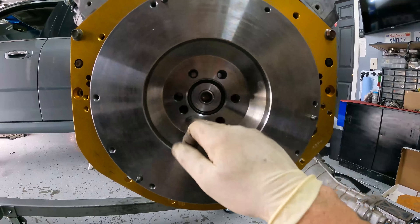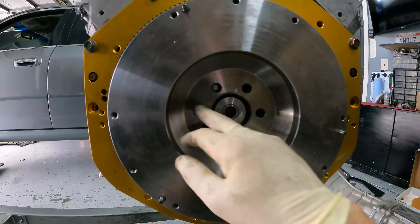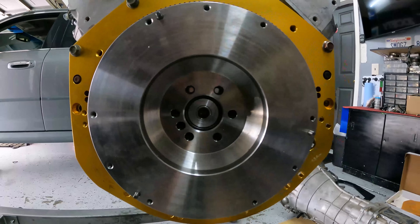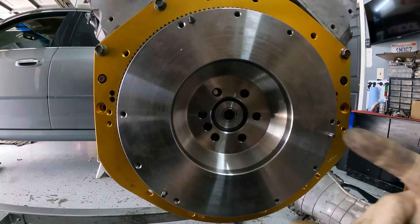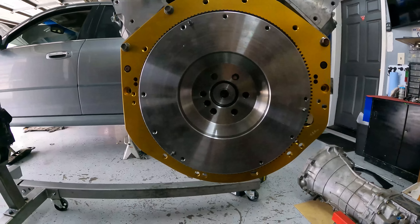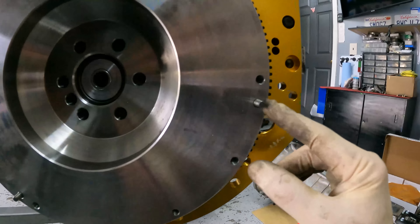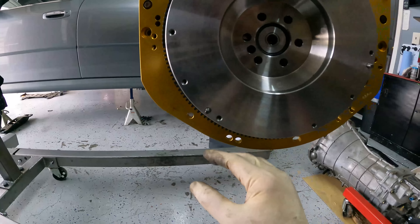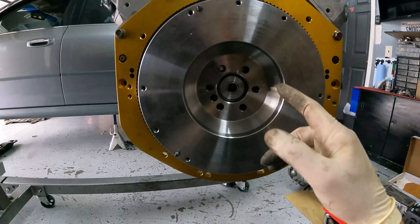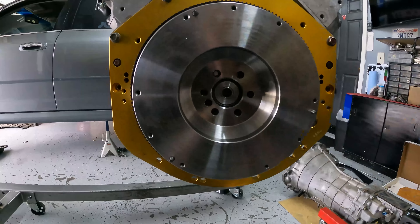The first sequence: do a star pattern at 15 foot-pounds. The next one: same star pattern at 37. The last one: 74 in the same star pattern and you're done. So 15, 37, 74 is the torque sequence — that will seal the deal for the flywheel on the engine. You can also see that because this is for an LS with a 350Z clutch, there are the pins for the 350Z clutch that will be lining up, and it has all the pre-drilled holes. I'm going to set this down so I can hold the crank and then torque it — 15, 37, and 74.